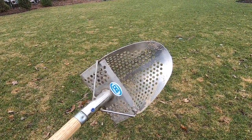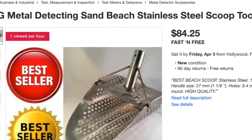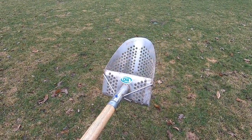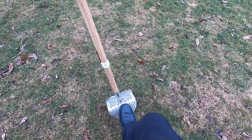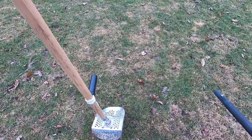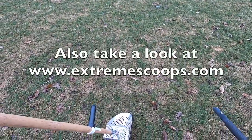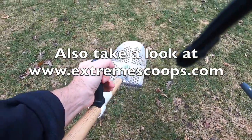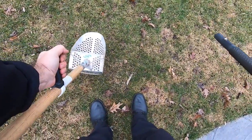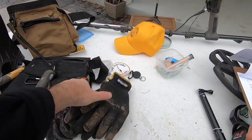For those of you doing some beach detecting, you're definitely going to want to consider a beach scoop. This one is from CKG — it's got the ability to step on the back and scoop the sand up. It is steel and quite durable. I also found a Modus Grip from Extreme Scoops, which is really nice to help lift that heavy scoop up from the sand.